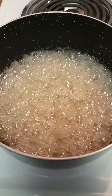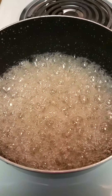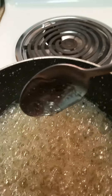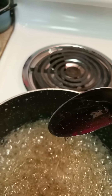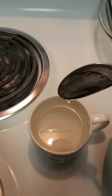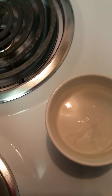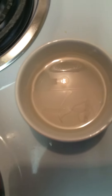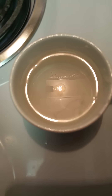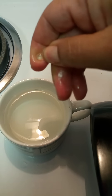These are the bubbles that we're going to have to get rid of. To test if the candy is ready, I dip a spoon into the candy then dip it into the cold water. When it kind of forms and gets hard, that tells me that it's ready.